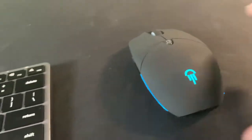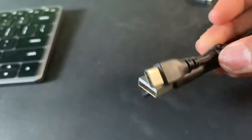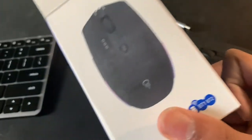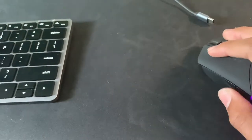Look at these colors — these RGB colors are really cool. This is the mouse to get, 100%. Also it comes with its own USB-C cable. Don't need that, but still good. In the box it says: made in China, Jellycomb, Bluetooth dongle 1, Bluetooth dongle 2, and obviously the mouse itself.